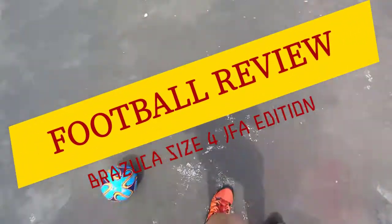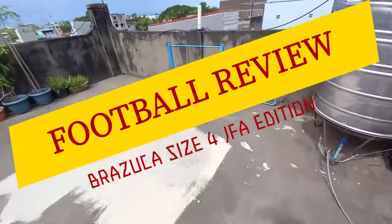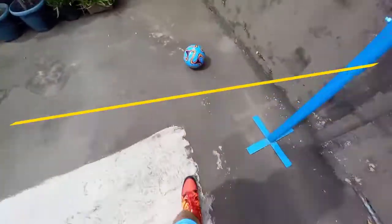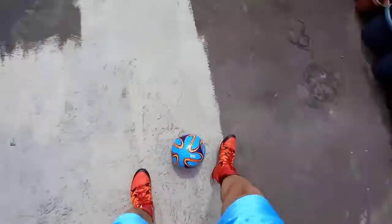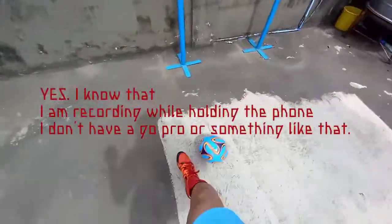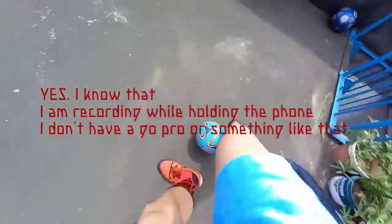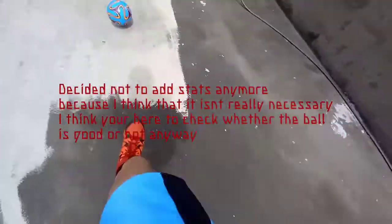Yo, what is up you guys, Hiroshima Plays back at it again with a football review. I'm just gonna be voiceovering this because I'm very freaking busy with all the schoolwork that's been thrown in my face. I'm voiceovering this in my room — I'm currently locked in my room because outside is pretty loud.